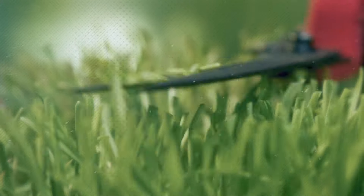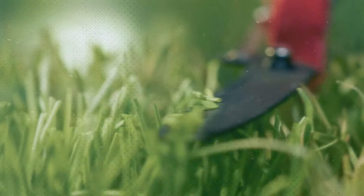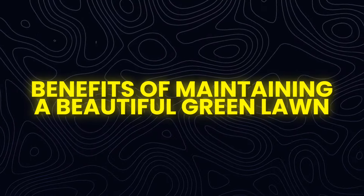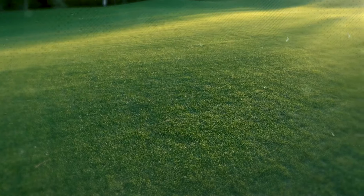By following these steps, you can enjoy a beautiful, hassle-free lawn that will be the envy of your neighborhood. Before we delve into the steps for easy lawn care, let's take a moment to appreciate the benefits of having a lush green lawn.